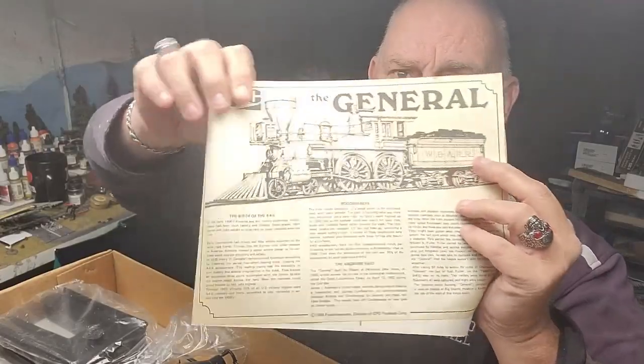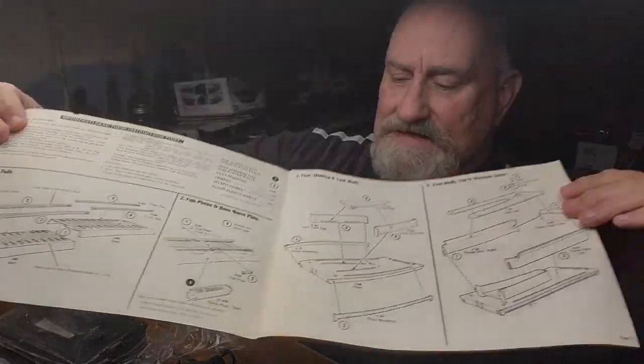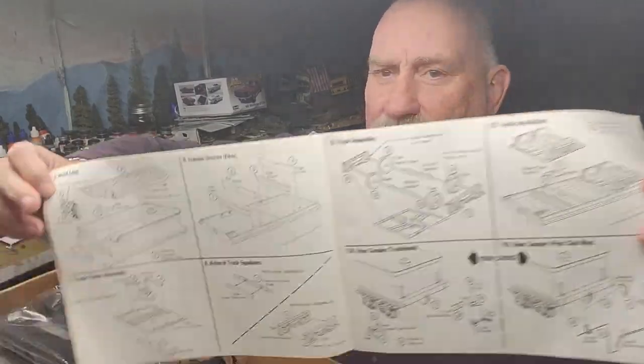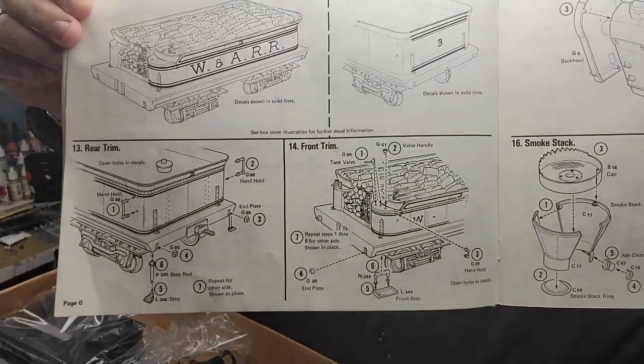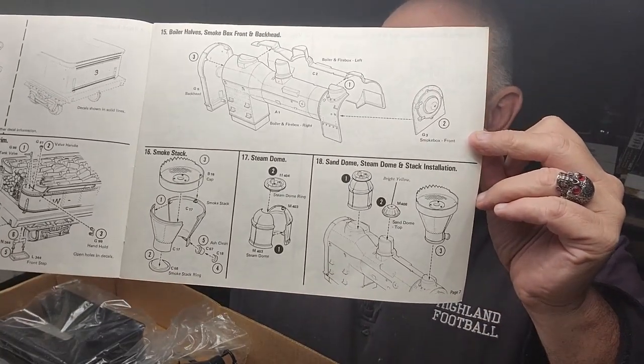First time I've been in this box. Here we've got the instructions with a little bit of history. Apparently it comes with a roadbed and track for a display stand. We've got partially assembling the tender — love me tender — and more work on the tender trucks, just the tender, and then finally we start working on the locomotive itself.